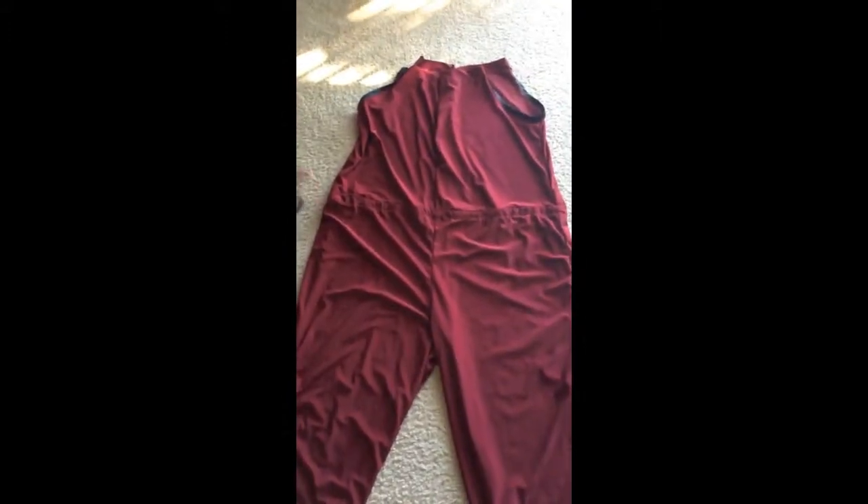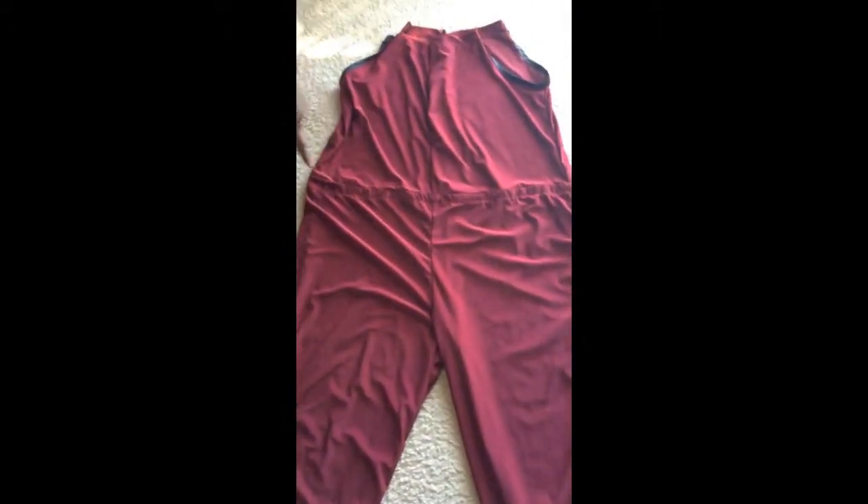As you can see, I've finished all the raw edges by serging them. It just gives your work a neat, refined finish. I'll check back in a little bit. Alright, my savvy sewers, so far I've just done my casing.